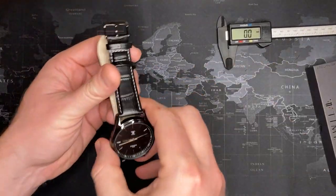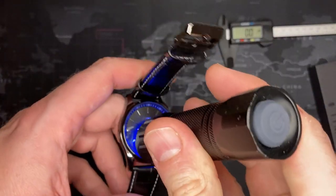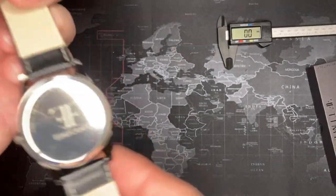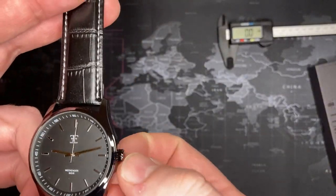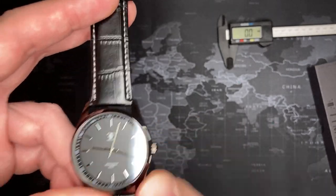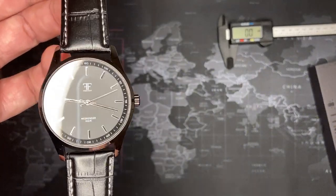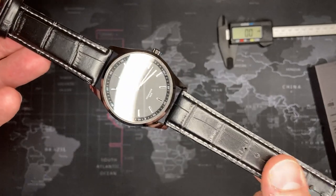I don't think there's any lume on this either. Let's see if anything lights up — no, none whatsoever. I don't think there's any water resistance on this either — yep, no water resistance. Simple crown. It's what it is, but a good all-around watch. I'm probably going to put it up for $25, maybe $30 — a little less than what I paid, but it's nice.